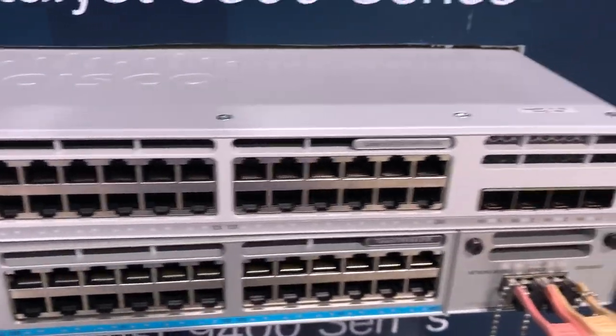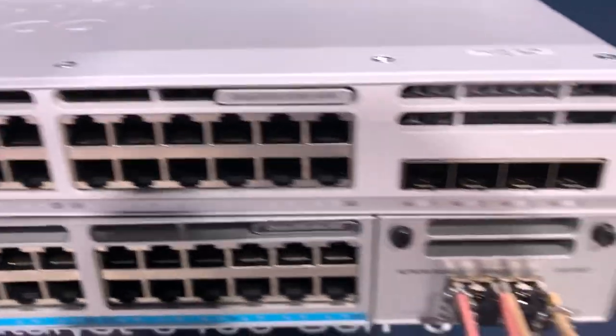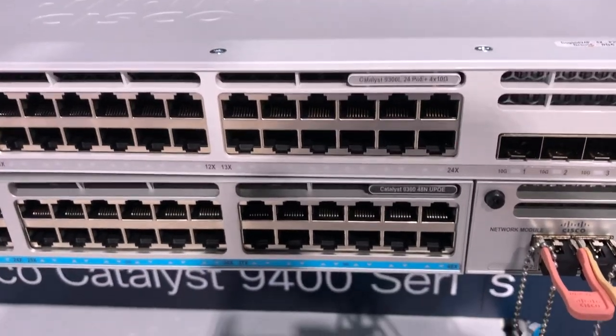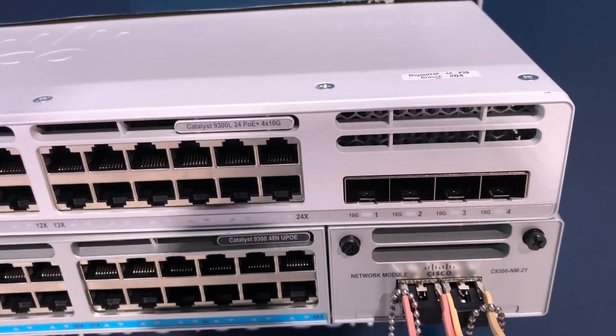Back at Cisco Live this morning and just came across the new 9300L. This is going to be the replacement of the 3650, very similar to the 9300, but the big difference is here you're going to only have your fixed uplinks on this.